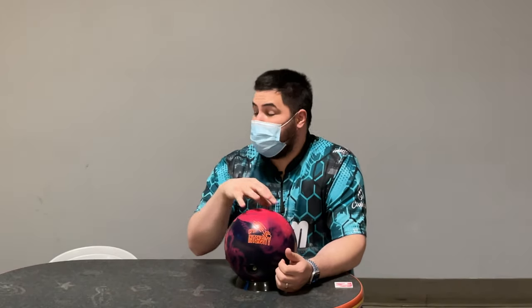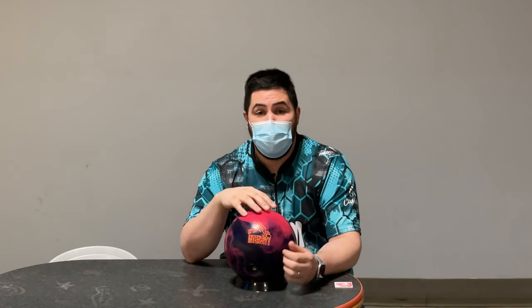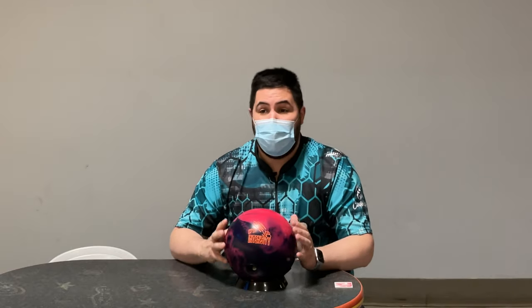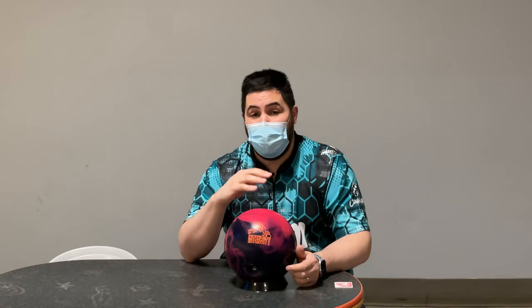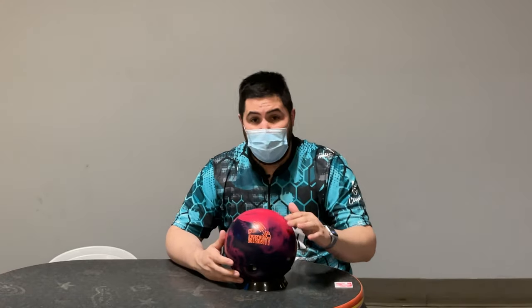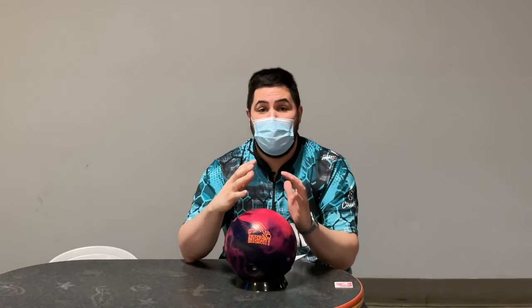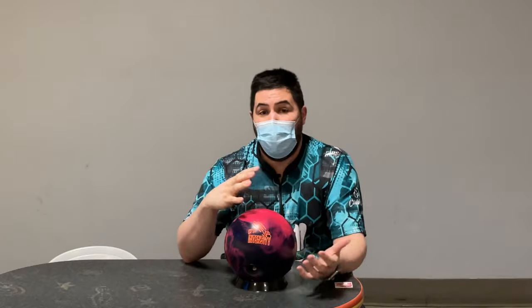If you guys like this Honey Badger Intensity on the lanes and want to order one for yourself, there's going to be a link in the description. It is the absolute best way to help support the channel — Bowler's Mart is what keeps this channel going. So if you want to order this bowling ball or anything bowling related, there's a link in the description. I also have a link to my Patreon. Let me know down in the comments if you guys have this Honey Badger Intensity, or any Honey Badger, and what you're thinking about it.